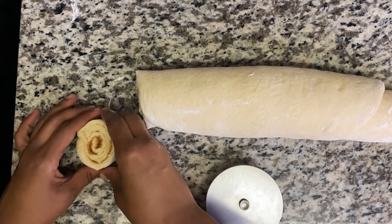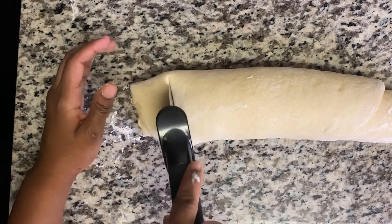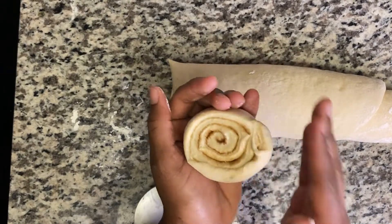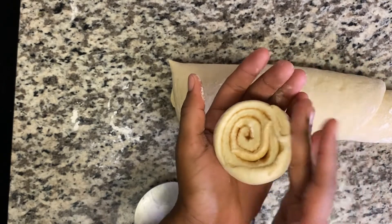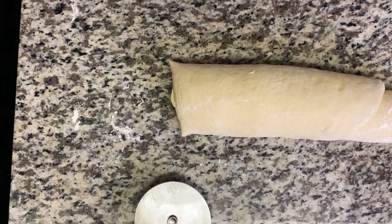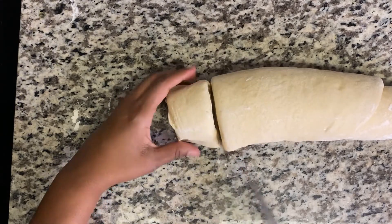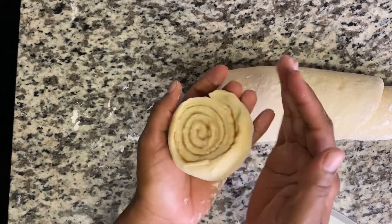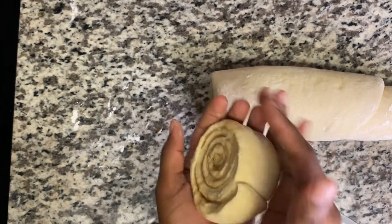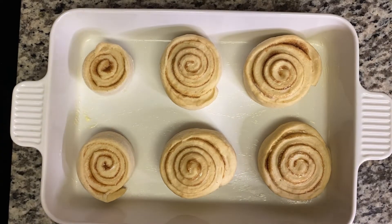Now we're going to place them in our baking tray. I'm going to use my hand just to shape them because the cut pieces shifted shape, so I'm going to use my hand to form them. Use your hand to just shape that up. Sorry guys, I didn't show you how I placed them, but you want to make sure they're not too close to each other.